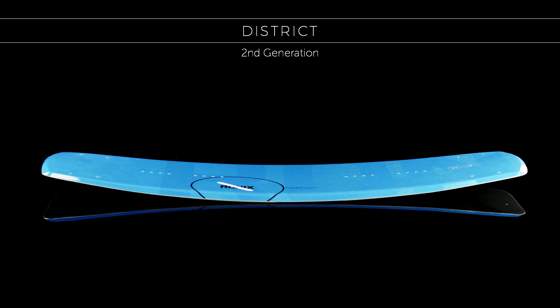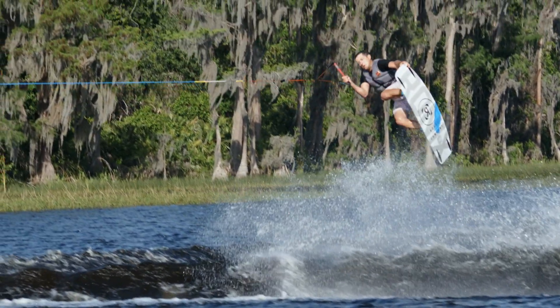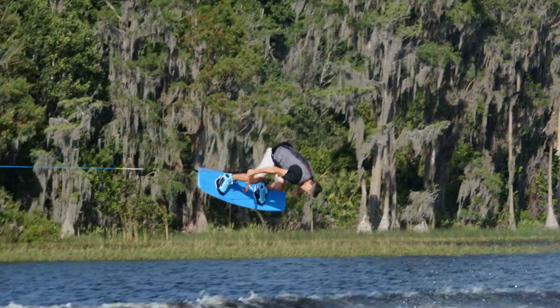With our second generation District, you can feel even more confident this unique shape is ready to jump on the gas or hit the brake when you are. This series has the rare trait of adapting to your style of riding.